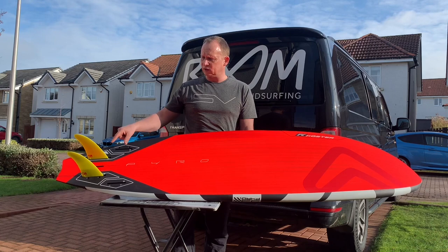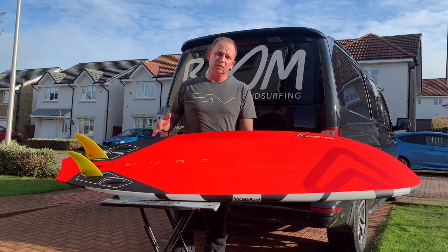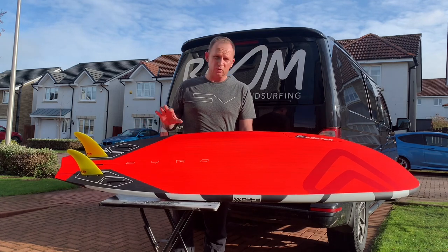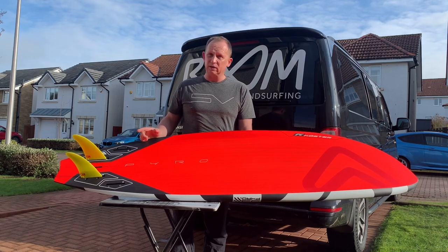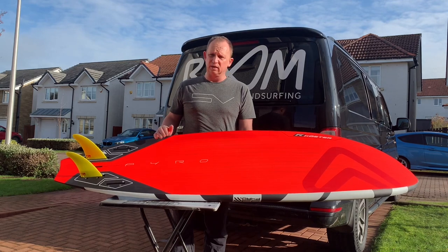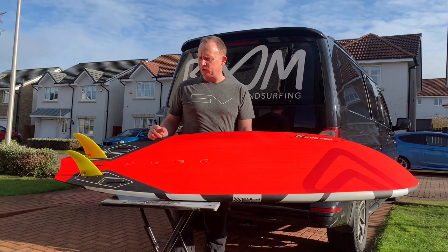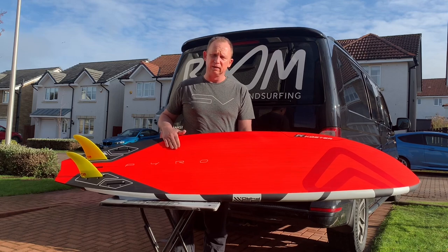So would I recommend it with the twin setup? I definitely would. I've now sailed it probably four days in big bump and jump conditions with the twins. Tried the quad once — I really liked the twin setup, but the quad was really good too. I'd still go for the twins for me. A couple of days ago I sailed it in probably logo-high waves — first time in proper waves, again with the twins, and it was excellent. Kept its speed really well on the bottom turn. It was cross-on, so not perfect cross-shore, but the board kept its speed really, really well. I was really impressed.